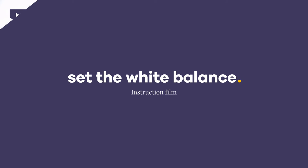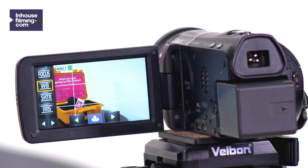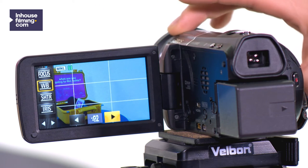Set the white balance. Are the colors too blue or too yellow? WB, which stands for white balance, allows you to adjust the colors yourself.